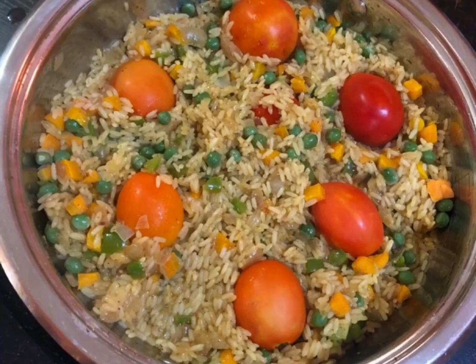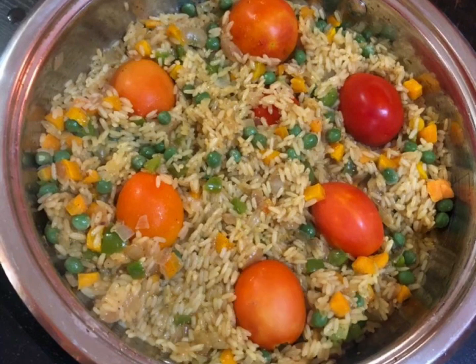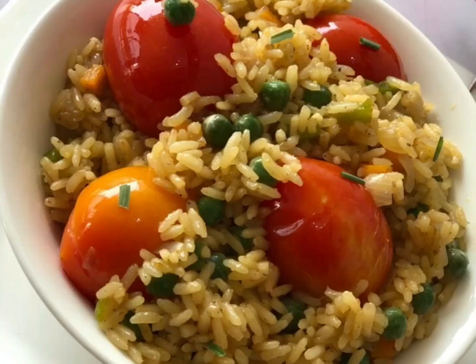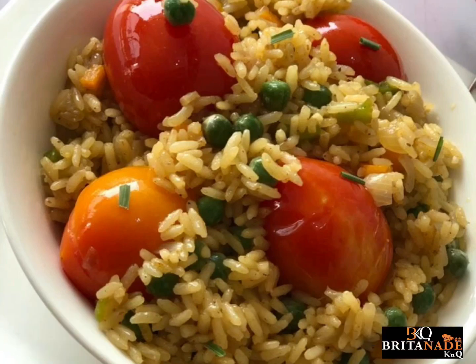Once the liquid has almost gone, add your cherry tomatoes at this stage and leave to cook for five to ten minutes. Your savory rice dish is ready, looking all yummy!